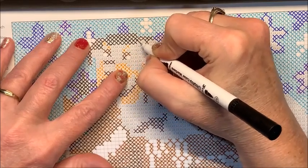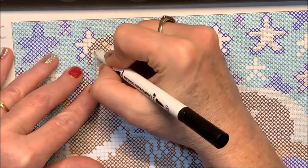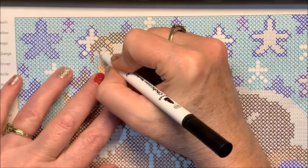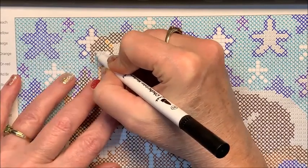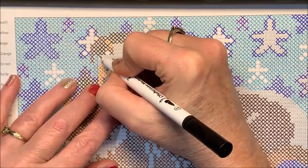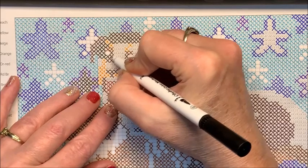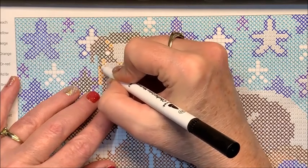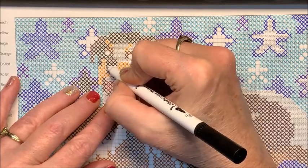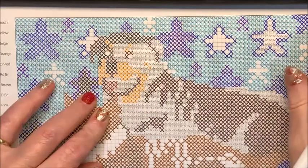Levi is starting to crawl, finally. He still gets around pretty fast on his belly, but now that he's starting to learn to crawl, I'm sure he'll find out that it works even better. It takes more effort to crawl, but once you get good at it you can crawl away quickly. So yeah, he'll be getting around even better shortly — not necessarily a good thing.